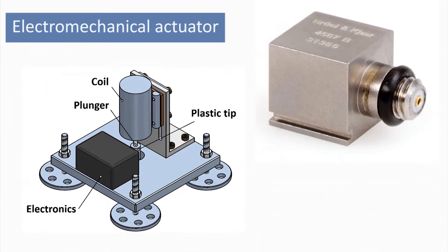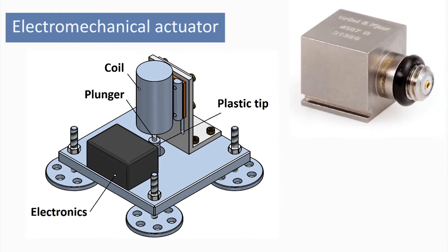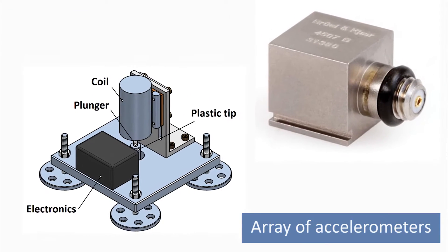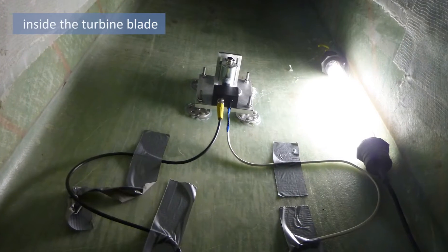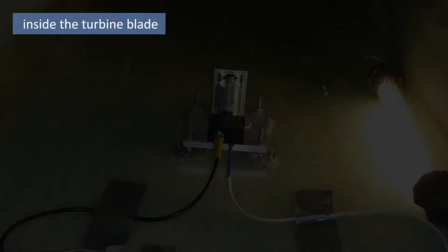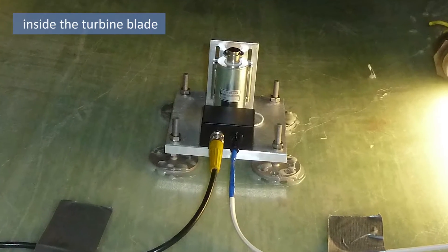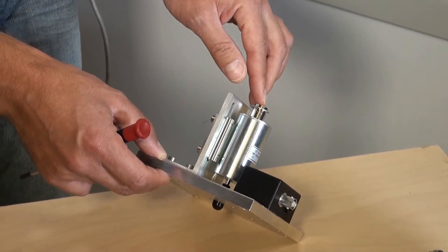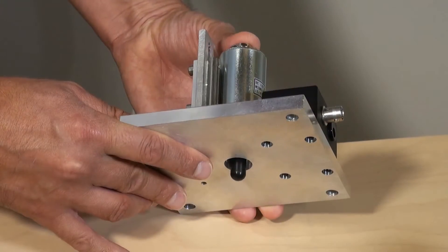The structural health monitoring hardware consists of two parts. The first is an electromechanical actuator and the second is an array of accelerometers. We would typically place the actuator inside the blade, approximately one third of the way up from the blade root. The actuator consists of a coil or electromagnet, which taps a plunger onto the surface of the blade.